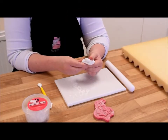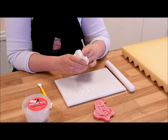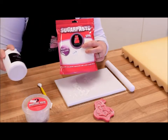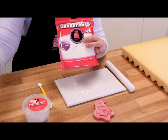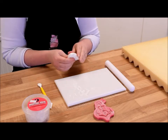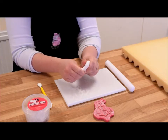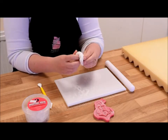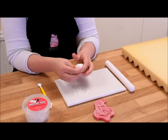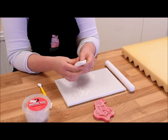I'm using modelling paste for this today. You don't have to — you can just use your regular sugar paste with a bit of tylo added to it, just to give it a little more strength and elasticity. But for today's demonstration I'm going to use the modelling paste. I'm just giving it a bit of a knead to make sure it's nice and pliable, and then I'll just flatten it out a little bit with my fingers.